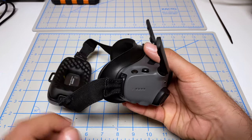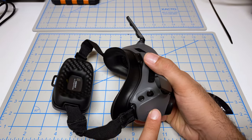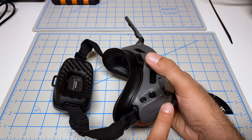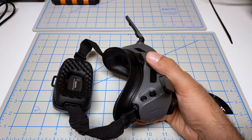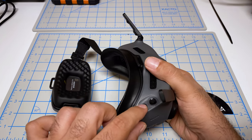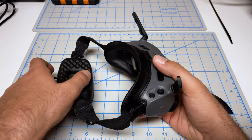Looking at the goggles themselves, we do give up that awful touchpad. And that touchpad is even worse for Canadian flyers because of the cold weather — every time I wanted to change settings, I'd have to take my gloves off. Now we're over to the typical buttons and joystick, which is what we had with the V1 and the V2, which is perfect. I like that.